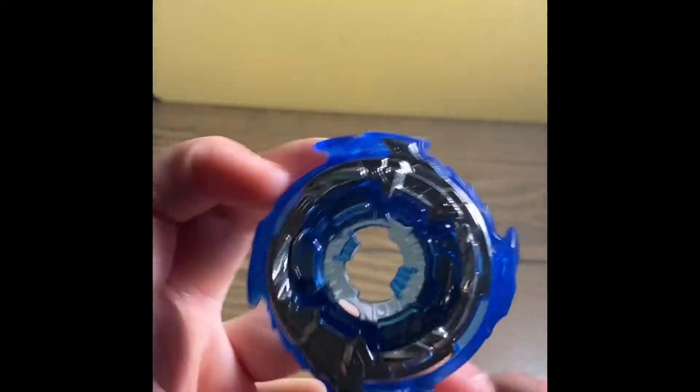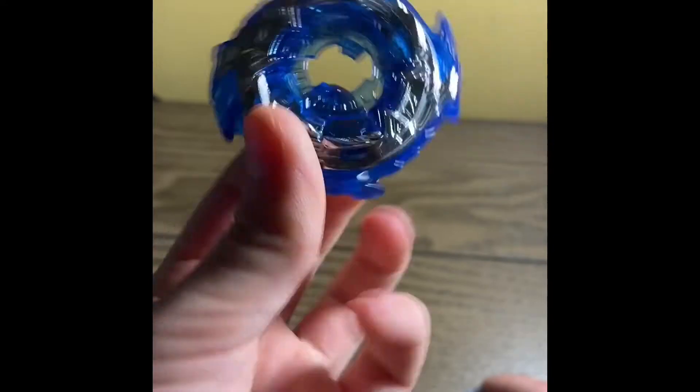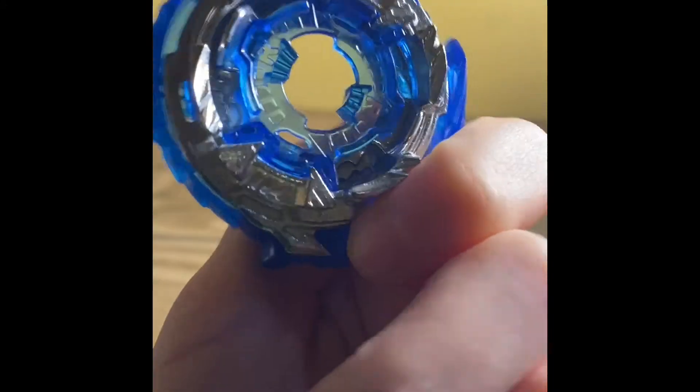This is the 1A chassis that came on Super Hyperion, but no yellow this time — it's blue, which looks nice. It goes with Helios, but Helios is a left spin so this won't work with it.